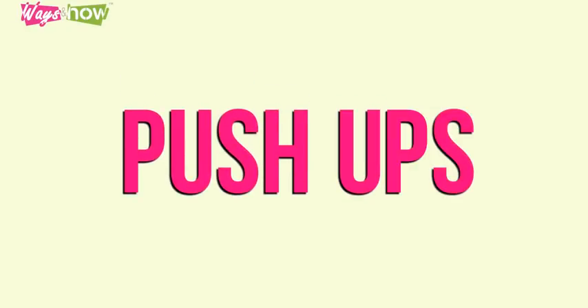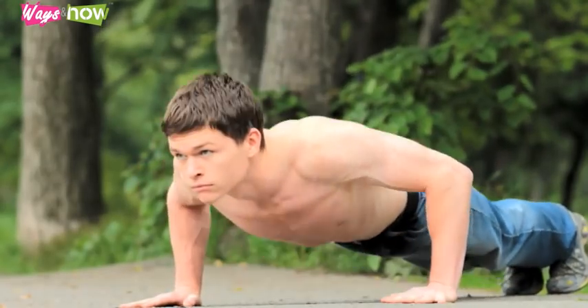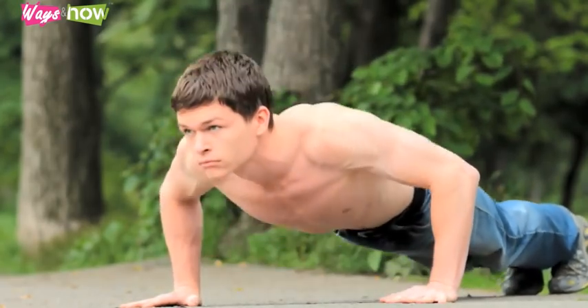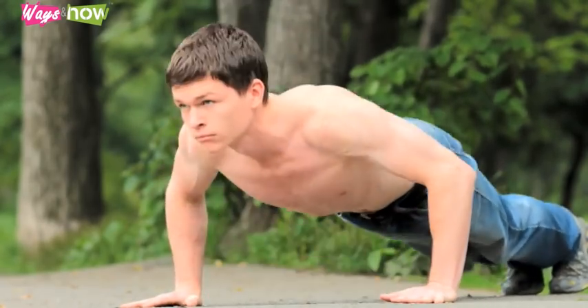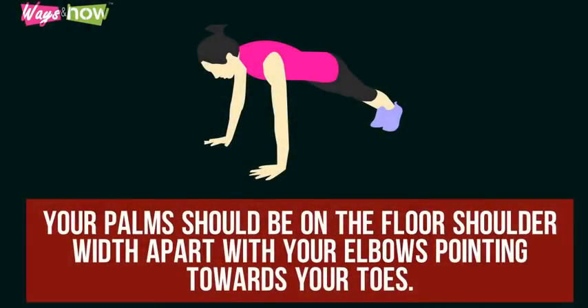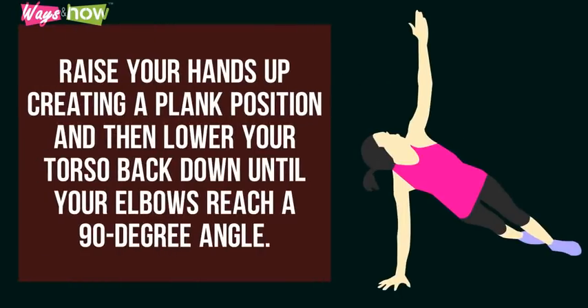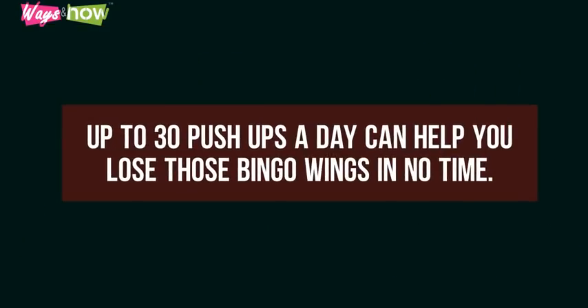1. Push-ups. Push-ups are a fantastic way to lose or tone your upper body, particularly in the arms. Position yourself face-down on the floor with your legs together. Your palms should be on the floor, shoulder-width apart, with your elbows pointing towards your toes. Push your toes into the ground with the balls of your feet touching the ground. Raise your hands by creating a plank position, and then lower your torso back down until your elbows reach a 90-degree angle. Up to 30 push-ups a day can help you lose those bingo wings in no time.